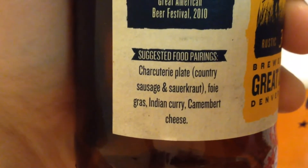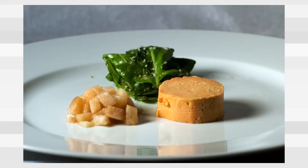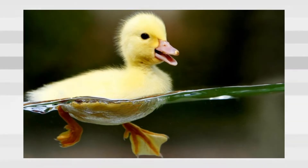Charcuterie plate — I love that stuff. Get a little sausage up in here. Foie gras — it's the liver from a waterfowl that's been fattened up. The way they make it is really not fun.